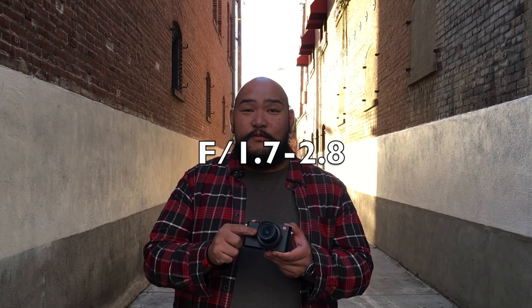The Leica D-Lux Type 109 has a 24-75mm f/1.7-2.8 lens. We've been playing with this camera for a good hour now and I'm pretty impressed with the black and white images. It does have that Leica feel to it that other cameras don't, and it has a micro four-thirds sensor.